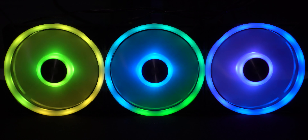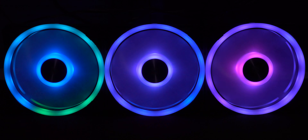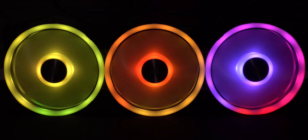Last one is rainbow channel, where it uses all three fans to display all the colors. You can slow this display down, speed it up, and change the direction from right to left. Well thanks — that's what we have for you with the QL120 RGB fans. We hope you enjoyed the video. Thank you.